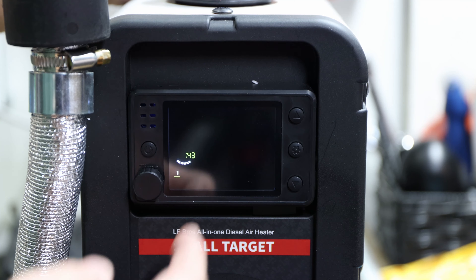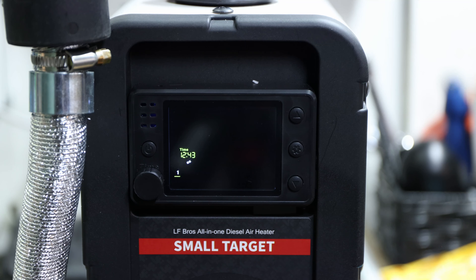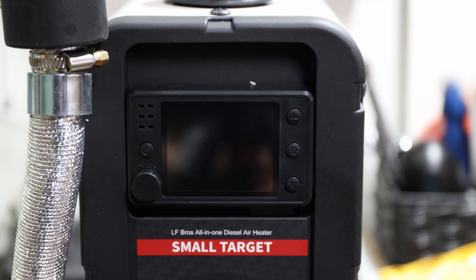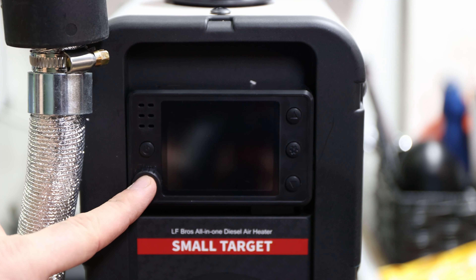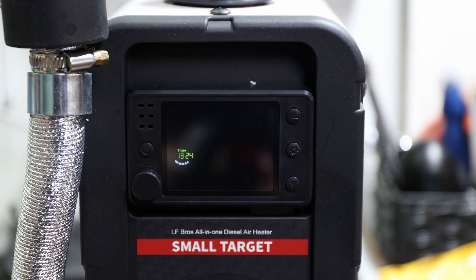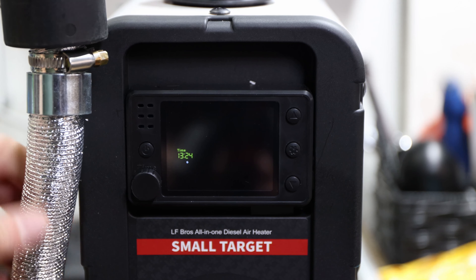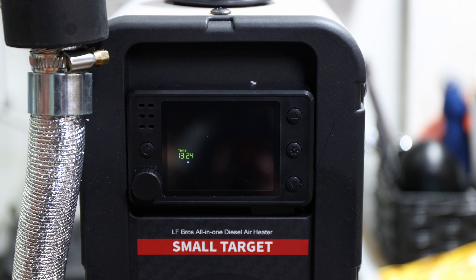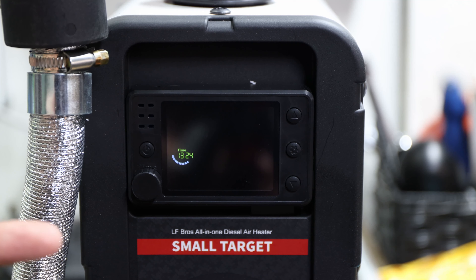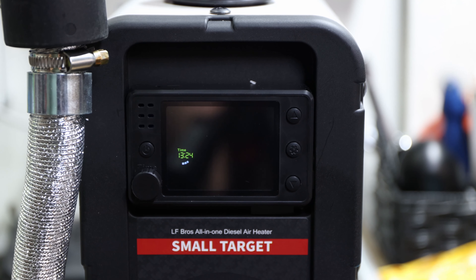I couldn't turn the scheduled timer off. I don't know why — it should be straightforward but it's not. I don't understand why there's no Bluetooth app or an easier interface for this display. When the unit is off and connected to power, the display goes on and off depending on button presses — press once, twice, three times and the display turns on. Hold it and it appears to turn off the display, but the diesel heater remains off.